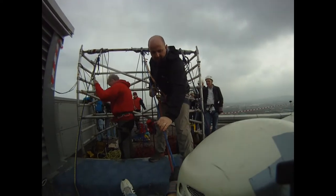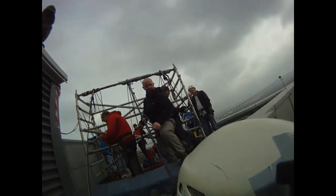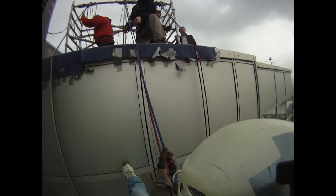Brilliant! And the next step. Brilliant! We've got more blue rope. And that's you! You're out still, Adam! Well done! Brilliant! Go for it! Doesn't it? It looks great, doesn't it?